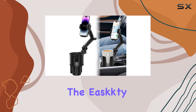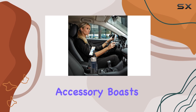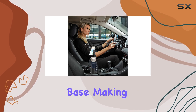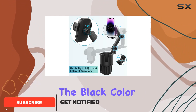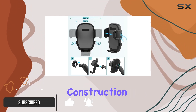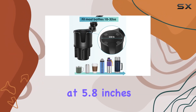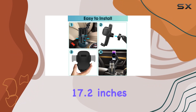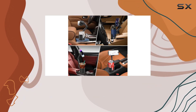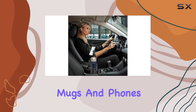Today we're diving into the East Cup Holder Phone Mount for your car. This sleek and versatile accessory boasts an expandable base, making it a two-in-one universal multi-cup holder expander. The black color gives it a modern look, and the construction using silicone, plastic, and rubber ensures durability. Measuring at 5.8 inches in length, 4 inches in width, and 17.2 inches in height, this phone mount is designed to accommodate a variety of drink bottles, mugs, and phones.